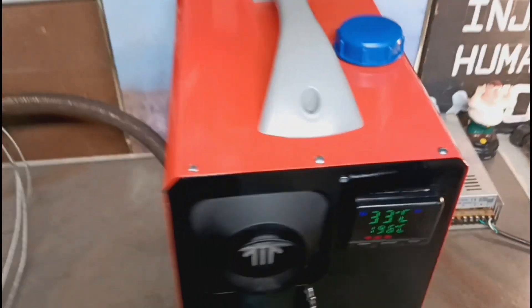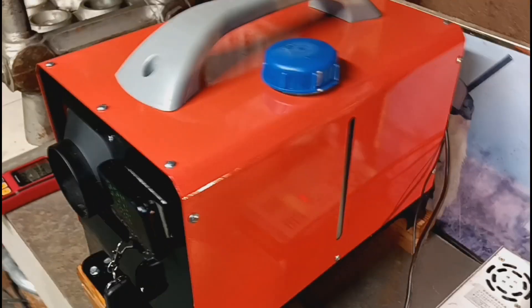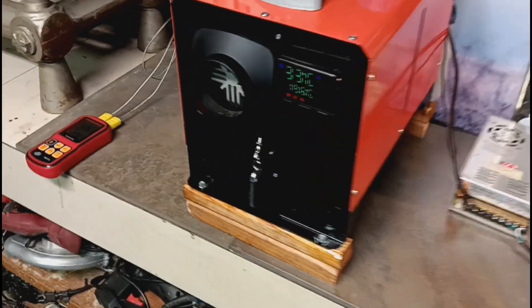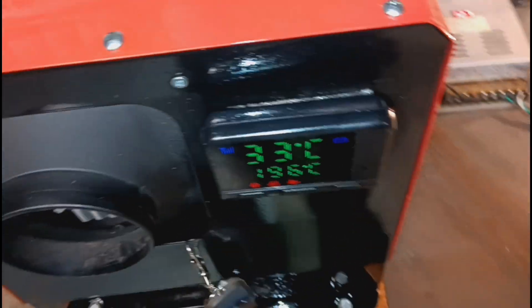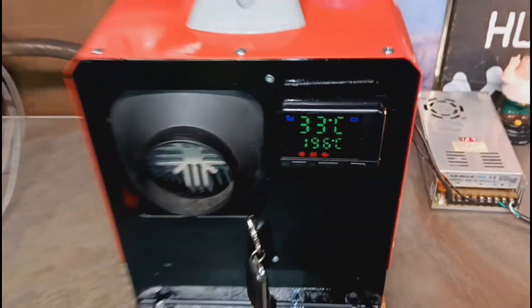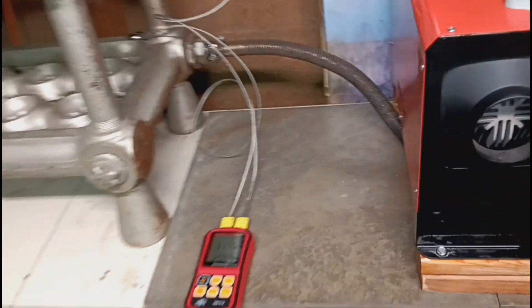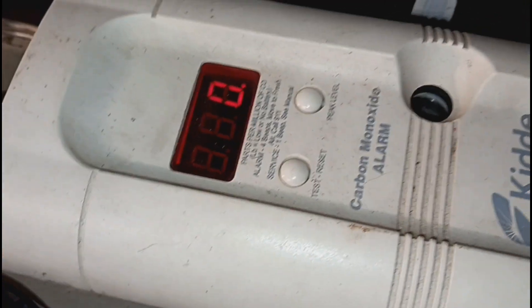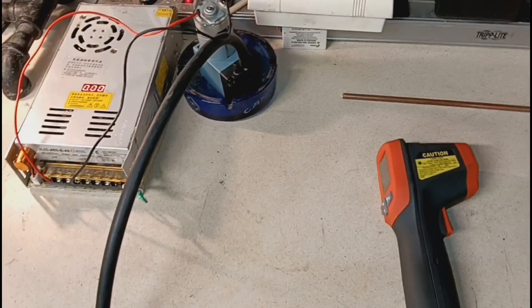These heaters — this is the all-in-one unit. It's got a one-gallon tank and that'll burn about 9 to 10 hours. It's got a remote there — you can turn it on and off. I like this style controller. I do have a CO detector here — carbon monoxide — and I have another carbon monoxide detector with the PPM meter on it.